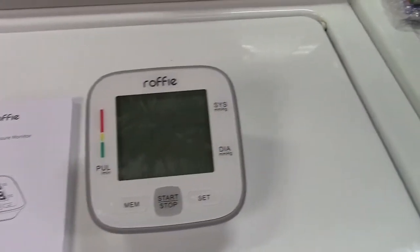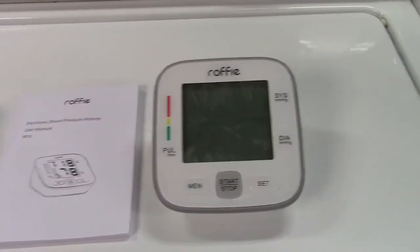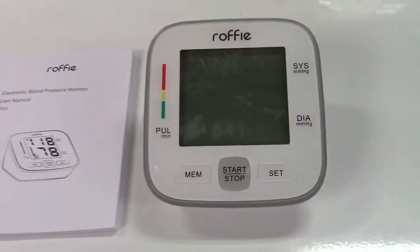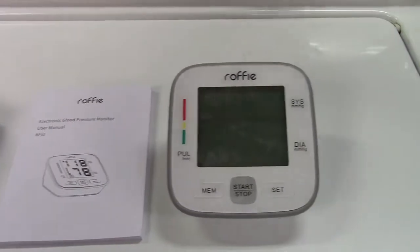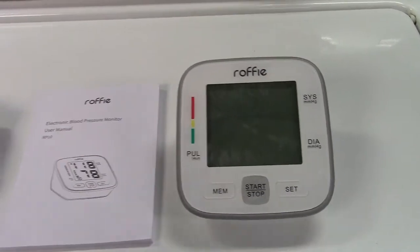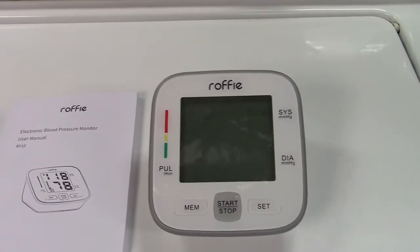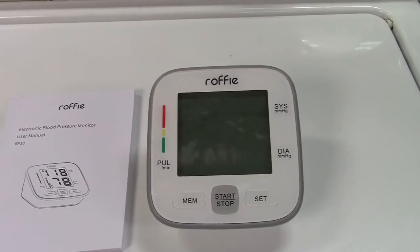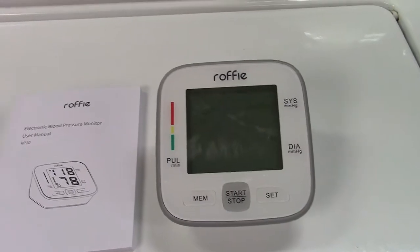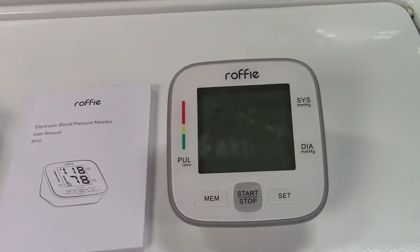This is a blood pressure monitor that reads your blood pressure like any other blood pressure machine. It gives you the systolic and diastolic readings and also shows your heart rate. The screen has very large numbers and it's backlit in orange, so it's very easy to read. The monitor stores 90 readings, and you can set the time and date so it tells you when those readings were taken.